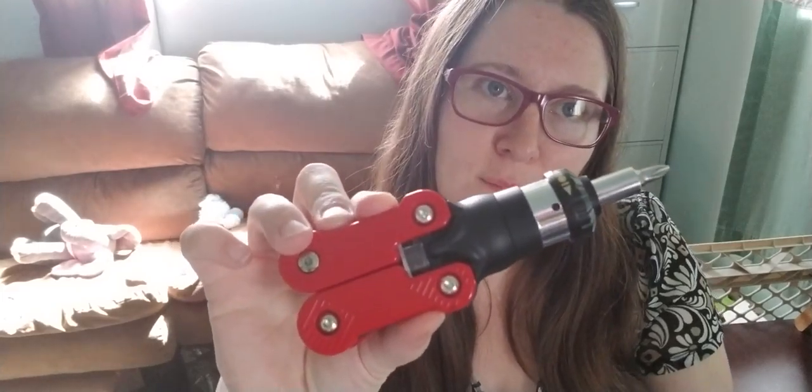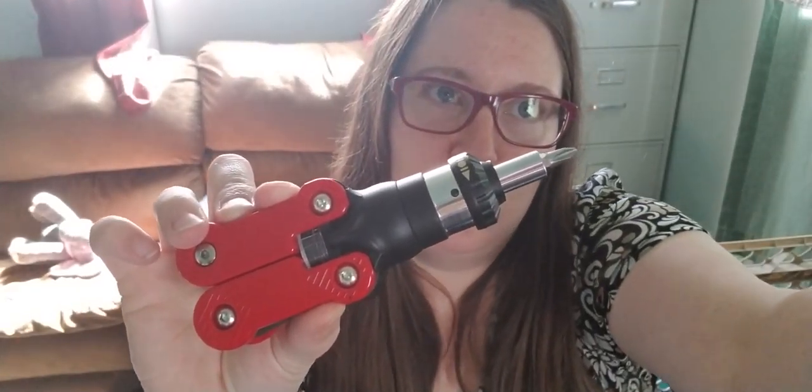You can also fold it out like this for reasons that don't make a lot of sense — I guess it's mostly just to get the bits out. It's a nice little kit. I haven't had any problems with stripping when unscrewing or screwing things in, so it seems to work pretty good and it's pretty high quality.